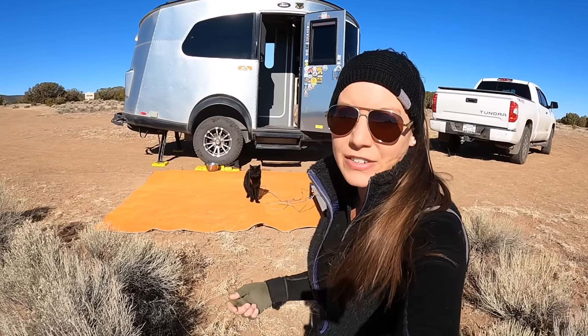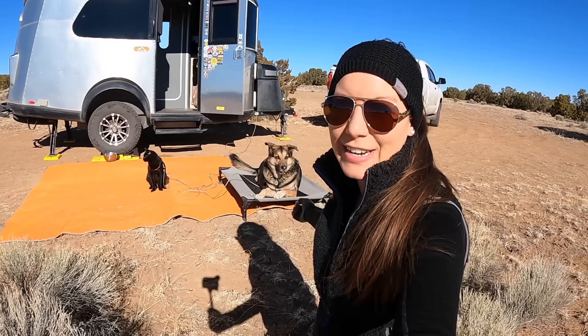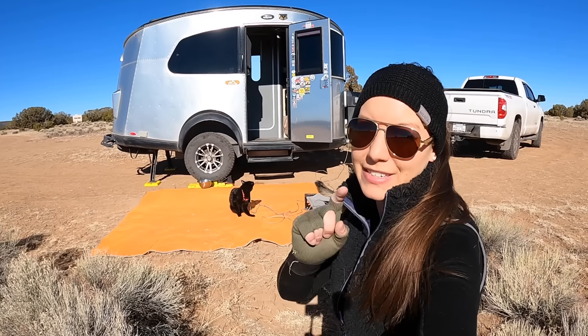Hi everybody and welcome back to Tales of Wanderlust. I'm Cass. This is Napoleon and Jasper, and if you want five tips and tricks for boondocking in the Airstream Base Camp, then stay tuned.